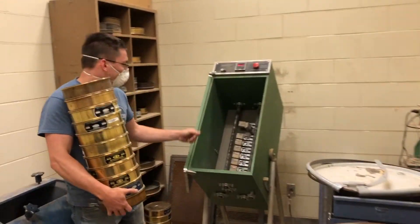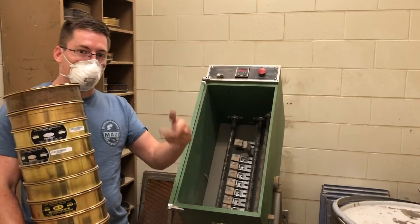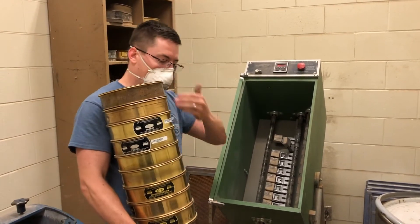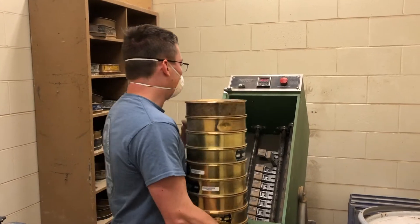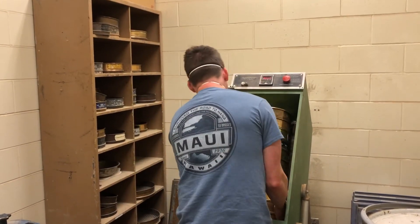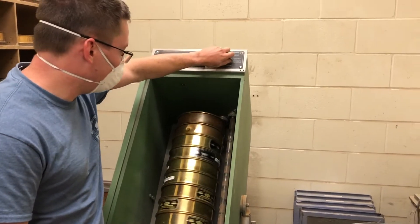So this is the machine right here. These paddles hit each of the different sieves so that it can shake the material through them and work it down to where the material size actually is. So we'll just go ahead and set this in here like that, and it will rotate as well. So we'll go ahead and start it.